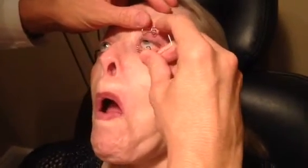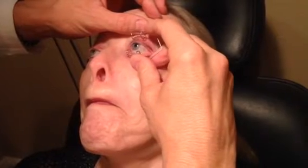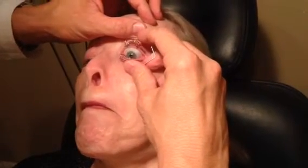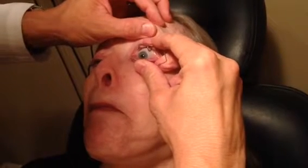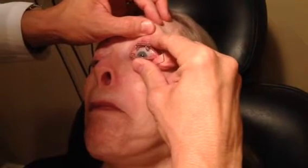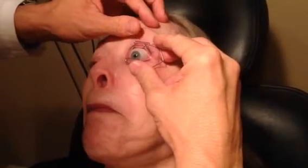Put that one in first. And then look down for me. Good. You're doing good. Gotcha. Beautiful job. Hang on. You doing okay?